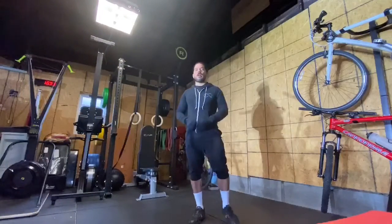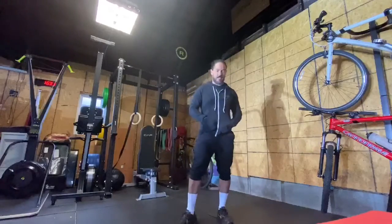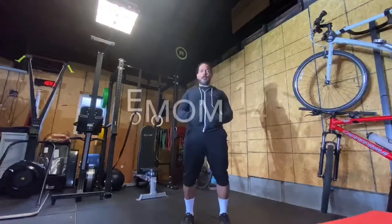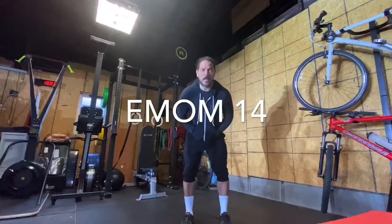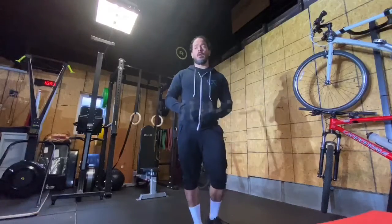Hey guys, how are you doing? We're gonna be doing the workout for the day here. Out of the box, what we have today is a 14-minute EMOM with 10 burpees each minute. What you want to be looking for is somewhere to try to be consistent.